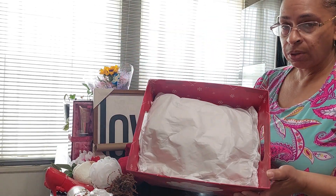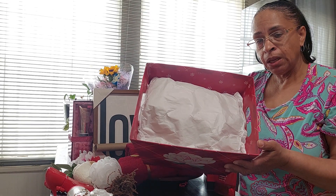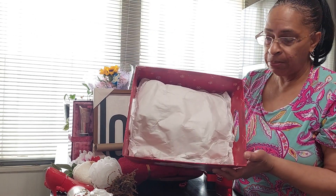I stuffed it with construction paper, put packing paper over the top of it, and then put tissue paper on top of the packing paper.